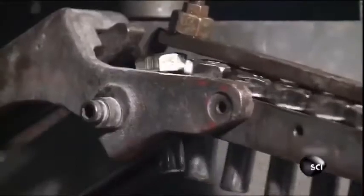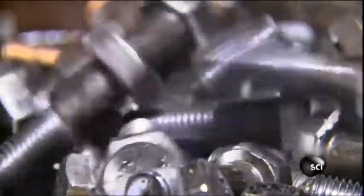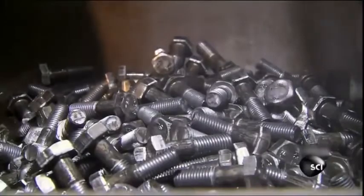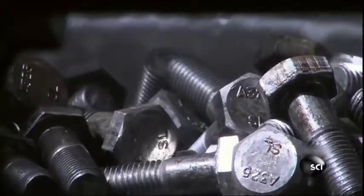Now all that's needed are the threads, or grooves, along the shaft the nut screws onto to secure the bolt. To cut the threads, the bolts drop one at a time between two grooved plates inside a threading machine. The plates work kind of like a heavyweight pasta maker, rolling and pressing the bolt with 50 tons of force into the grooves in the plates to form the threads. The bolts fall out with the threads fully formed and ready to be heat-treated to rearrange the molecules in the steel to make it even stronger.